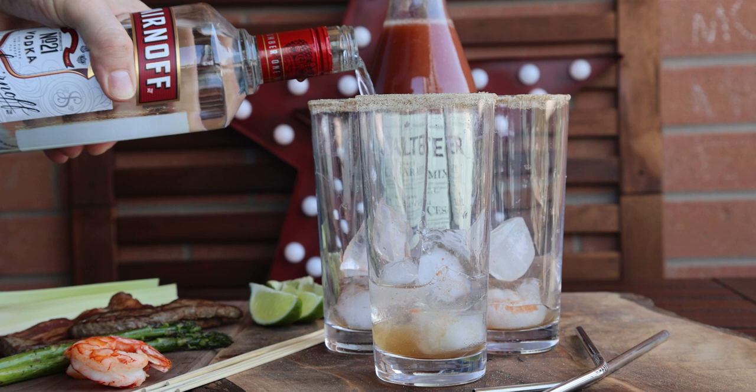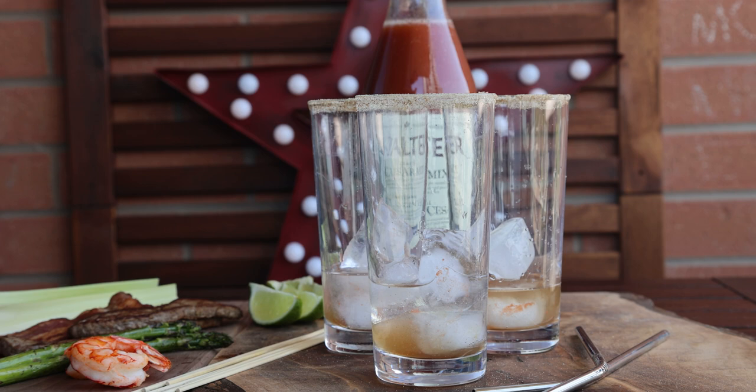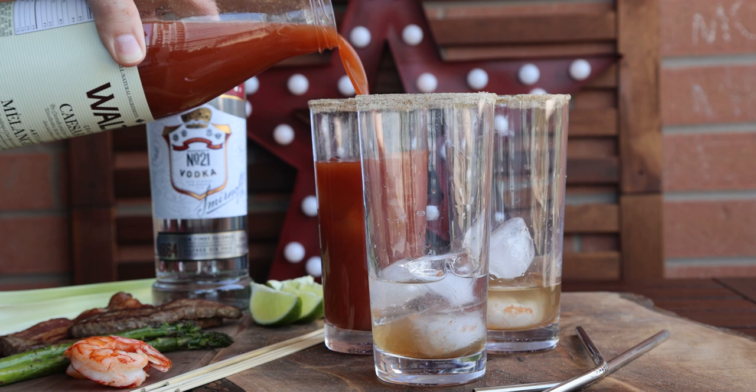Then you're gonna add in your mix — your Clamato juice — and that should go right up to three quarters of the way full. You really can play around with this mix; there are lots of recipes out there so I recommend going to look.